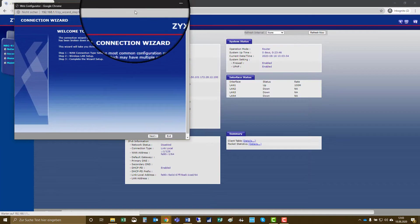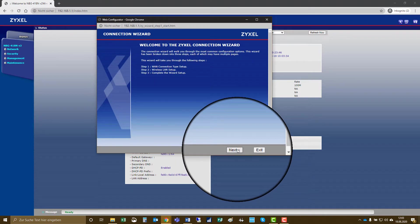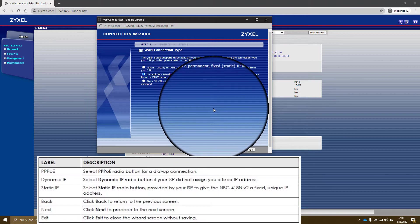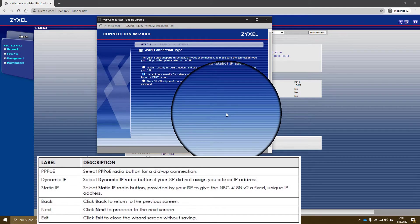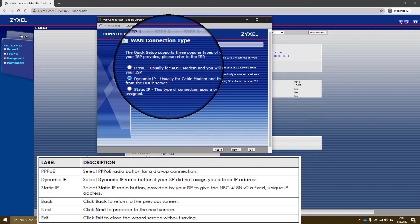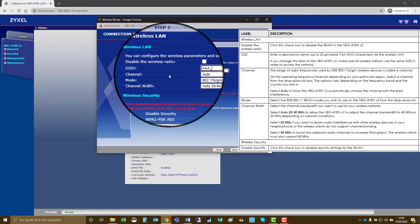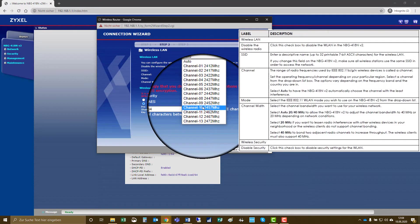In a few steps you enter the connection to the internet and the wireless settings. The internet connection can be done by a PPPoE connection, which uses a username and password towards your service provider. You can also use a dynamic or static IP address if the device that connects you to the internet already delivers a LAN port where you can connect this router. In the next step we then set a new name for the wireless network.